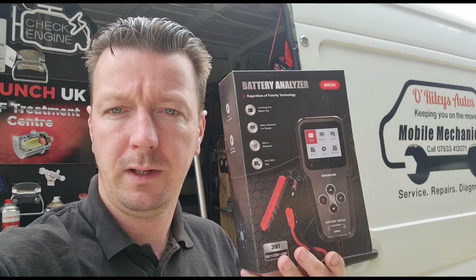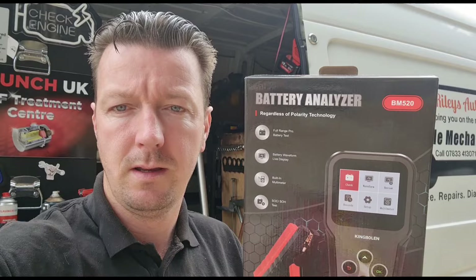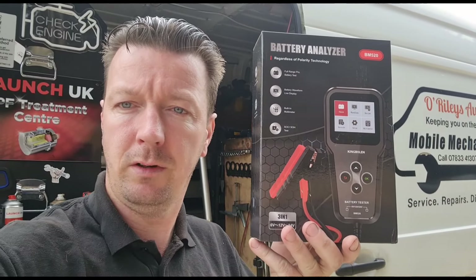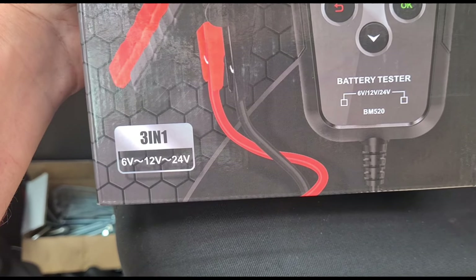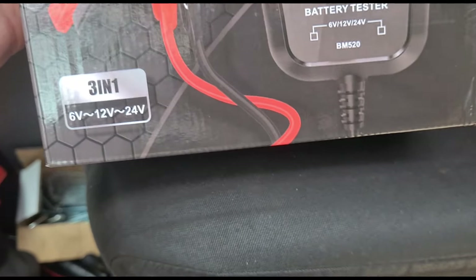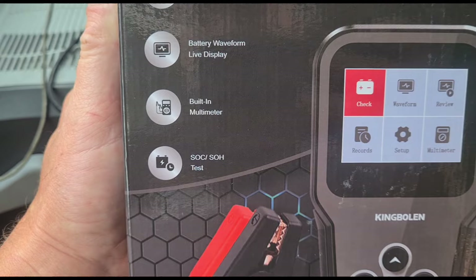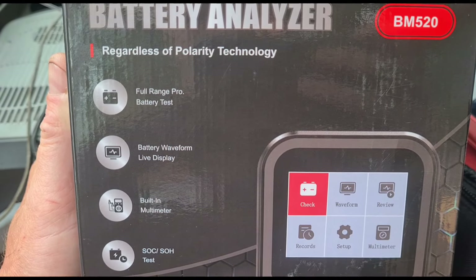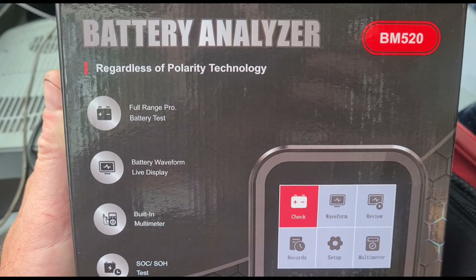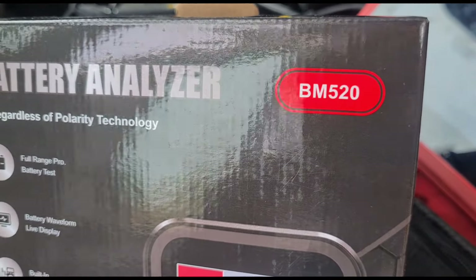Hello, it's Jimmy here at Orwelly's. I have a new tool we can look at today - it's a battery analyzer or tester from Kingbolen. Let's open it up and have a look. On the box it says 3-in-1, 6 volt, 12 volt, 24 volt supported, SOC, SOH test, built-in multimeter, live waveform pattern, full range pro battery test. The model number is the BM520.